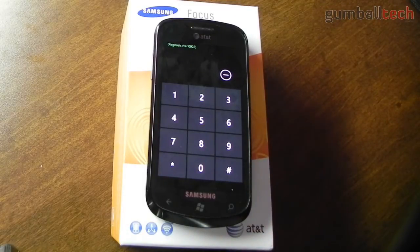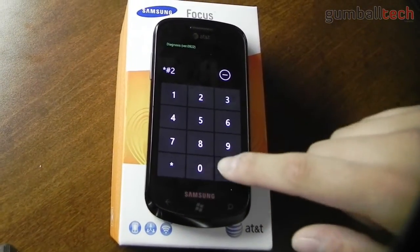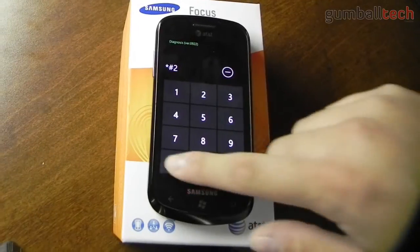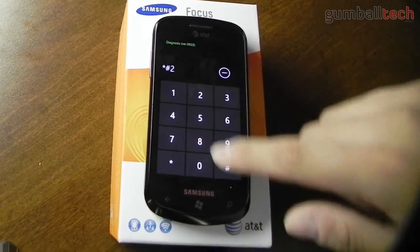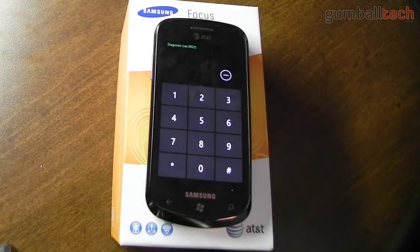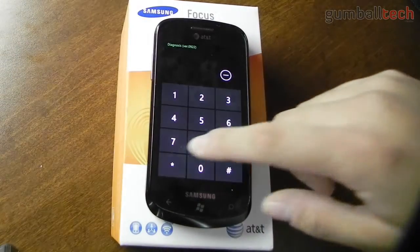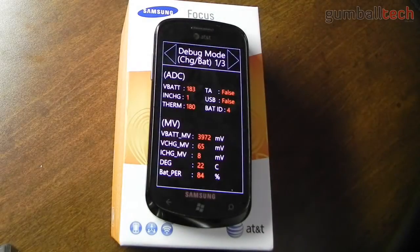One of the ones that you can test is the battery life. If you do star pound 2 star pound, it shows you some information about the battery in your Samsung Focus.